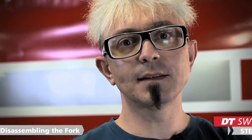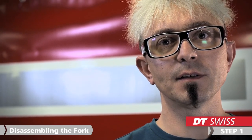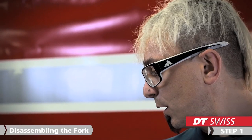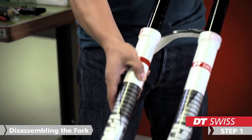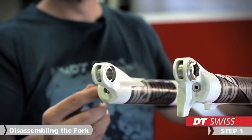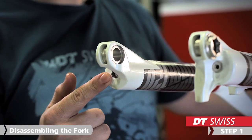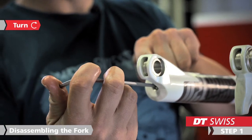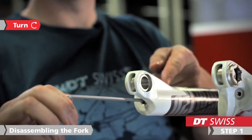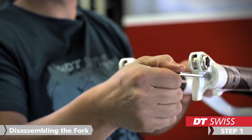In the next step, we start to disassemble the lowers from the stanchions. To do this, we use a 4mm Allen key. At the end of the lowers, we find on each side a 4mm Allen key mount. To disassemble the lower, we turn the Allen key clockwise. We do this on each side until the lowers are loose.